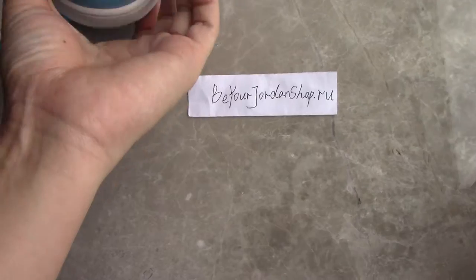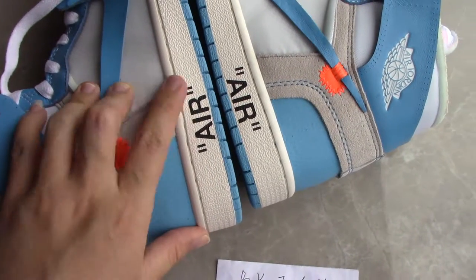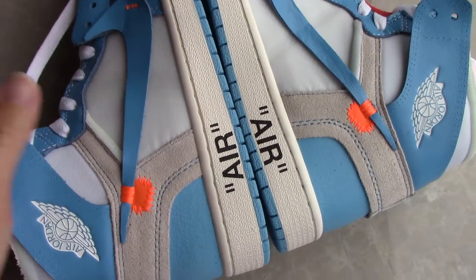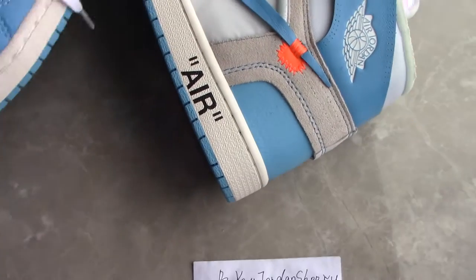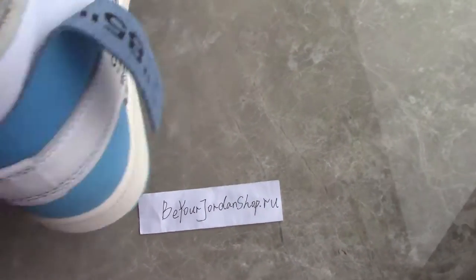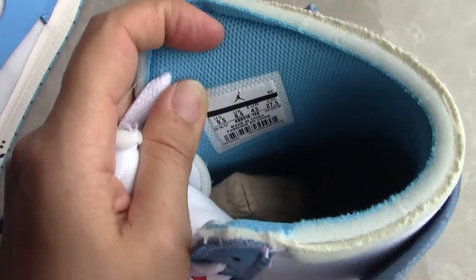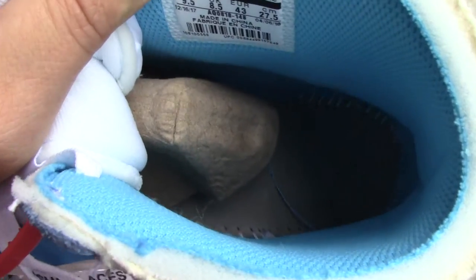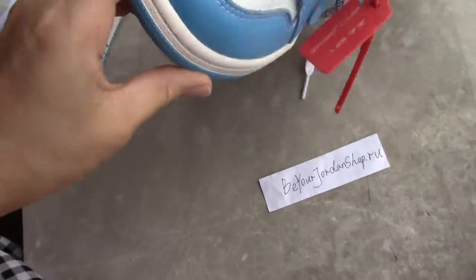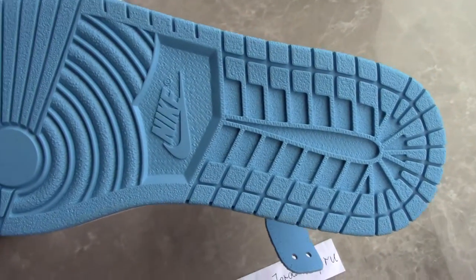Now let's come to the midsole. You can see the midsole — this part brings the air very clean and clearly. And inside of the midsole, you have a wide stitching to go through the whole midsole to make the shoes more solid. And now let me show you inside. Also, the side tag inside the stitching. And the button — it's the fresh blue color here.